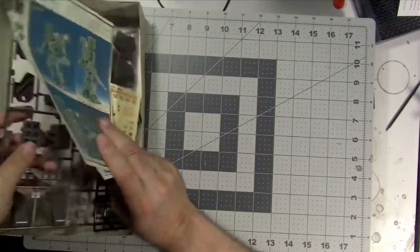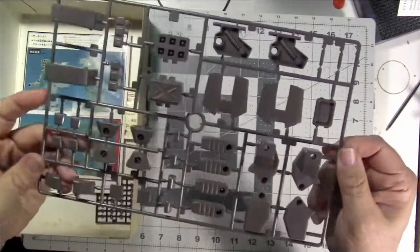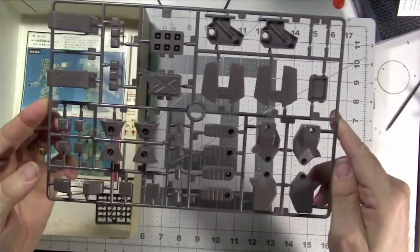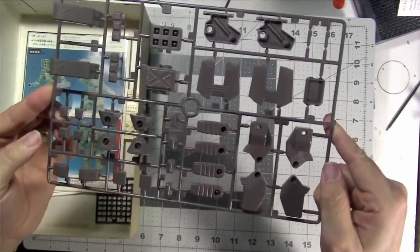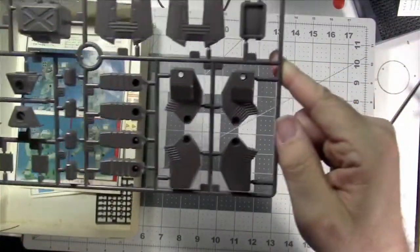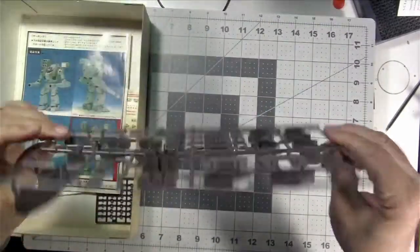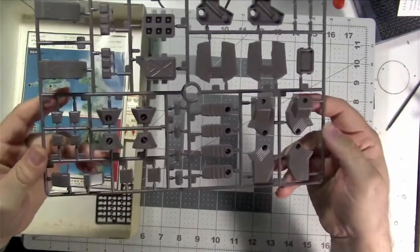Next we have another sprue, slightly different color, with more details. These were designed so you didn't need to add paint if you didn't want to — hence the two-color approach, kind of like the old Matchbox kits. But very nice and crisp molding. Looks like it'll come off the sprues quite well — nicely detailed.